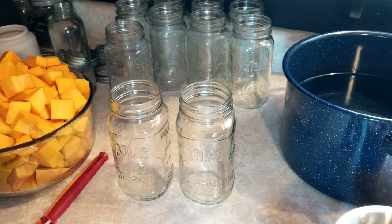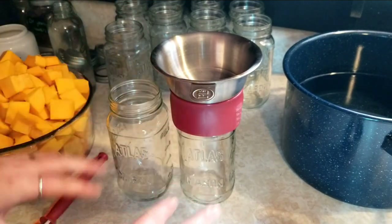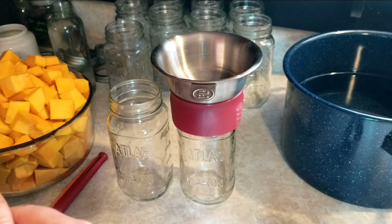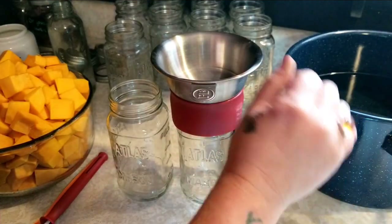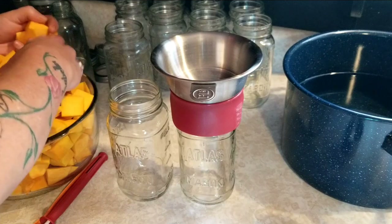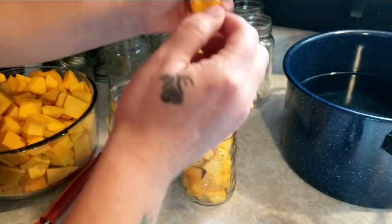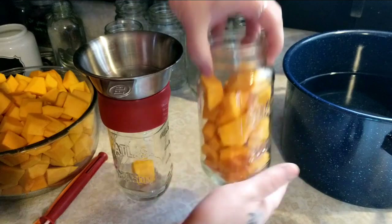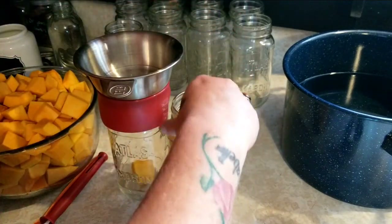So we have our squash all cut up and we're going to start filling our jars. The jars have been washed — they're super clean, everything has been washed: lids and rings, jars. They are not hot because my canner is cold, so the jars are cold and the water is room temperature. I heated it up a little bit, but not that much — I don't want it to be hot because we don't want to shock our jars. I just love canned squash in the winter, it makes life so easy. You can kind of shake these so you can get a few more pieces in there and push those down in, grabbing some smaller pieces and squeezing them in.